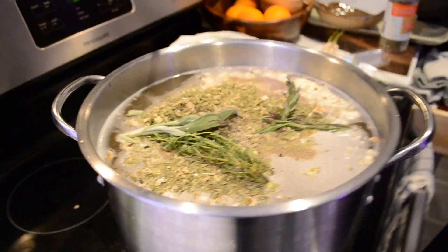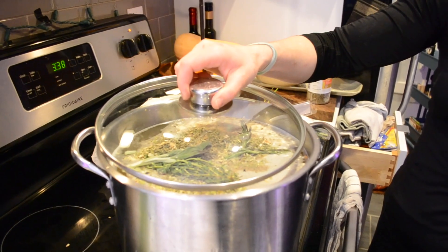Let that come to a boil for an hour and 15 minutes. Then tear the chicken apart, add all the vegetables, and it'll be done in about an hour and 45 minutes.